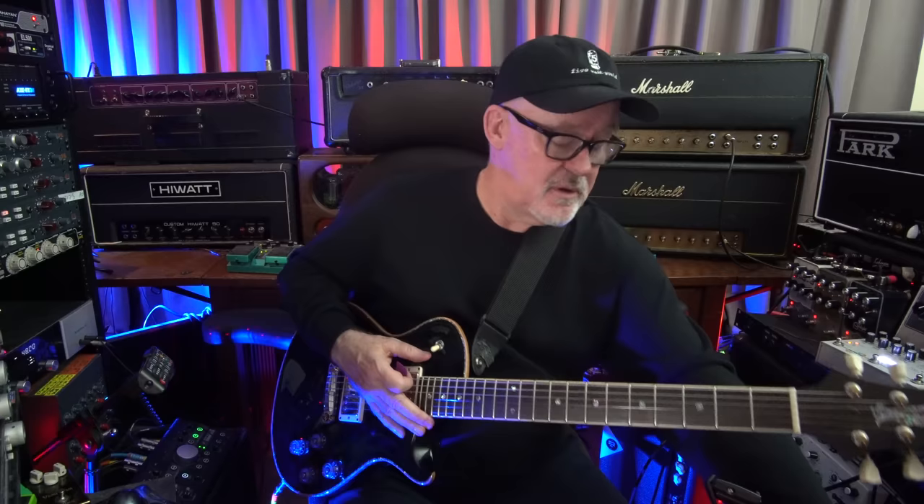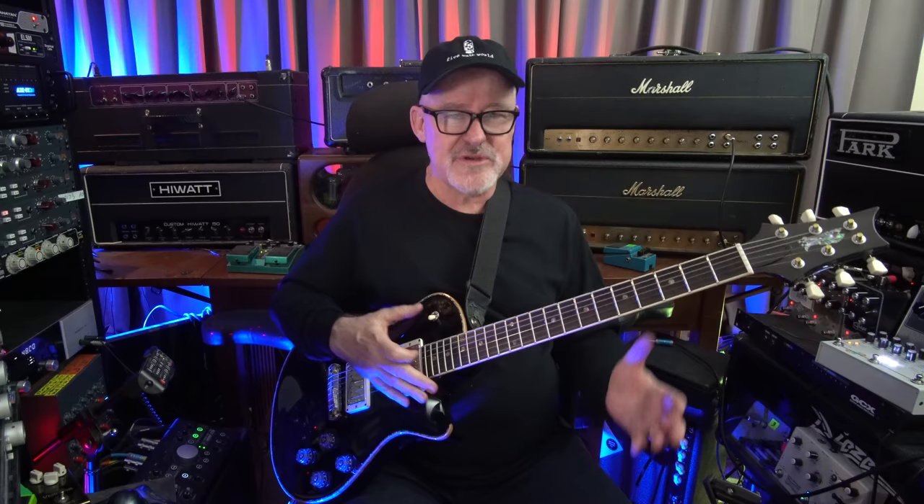The foot switch also controls the effects loop and any foot switch will work. I have this Blackstar foot switch that I pulled out of a drawer — it works perfectly, just plugging it right into the unit. There are lots of compatible foot switches. I just plugged a pedal into the effects loop — a DOD Rubberneck, which is a great pedal. There's no guarantee that an effects loop is going to be balanced, but I just plugged it in and got the greatest kind of delay sound. This is an amp without an effects loop, but this unit is between the amp and the speaker, so it's giving you an effects loop.